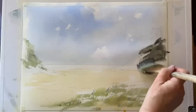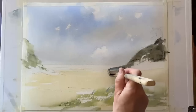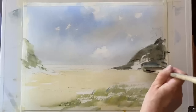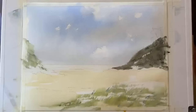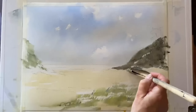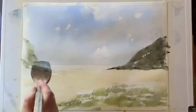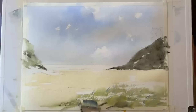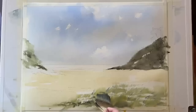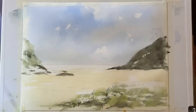Now I've mixed up Payne's grey, ultramarine blue, and some burnt sienna to make a sort of blackish brown. I'm filling in this headland using the tips and belly of my Haki brush, keeping a fairly straight flat edge where this shadowed headland meets the beach. With what's left on the brush, I can start building up the impression of rocks and earth at the base of this left headland and introduce some darks across into the grassy area.